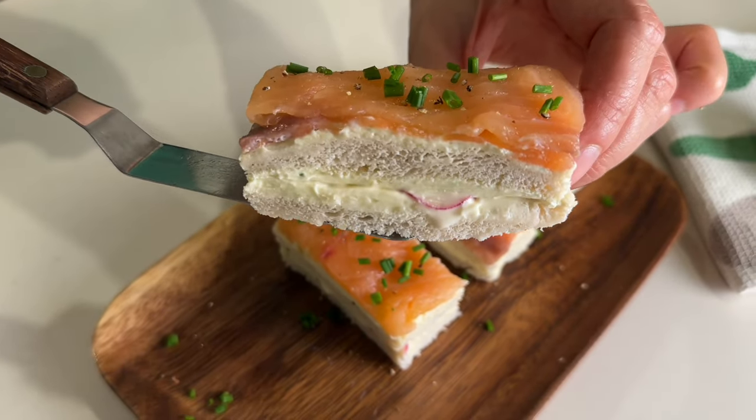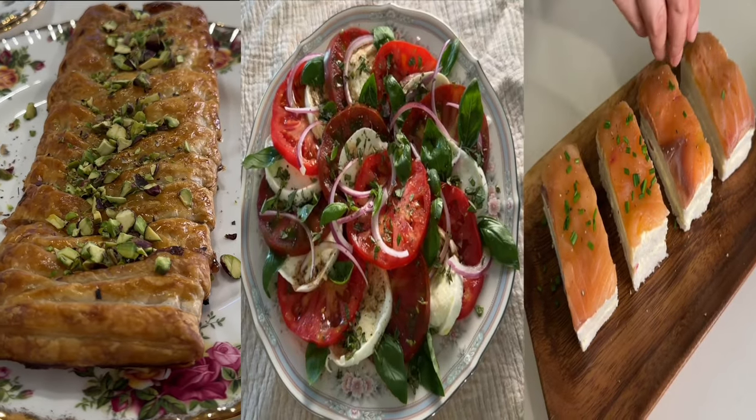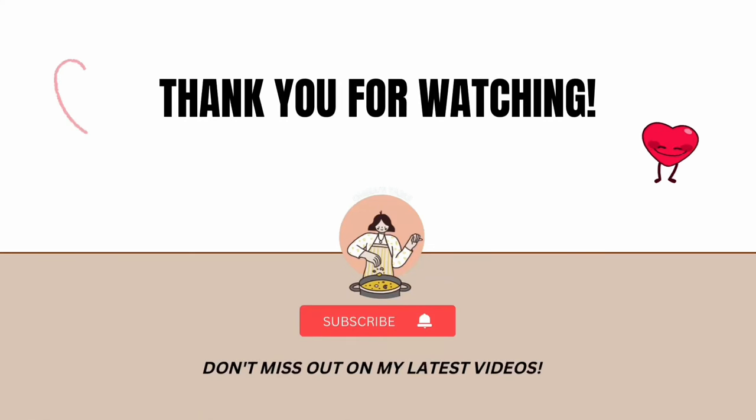I hope these easy but impressive starter ideas help you celebrate Christmas stress-free with your loved ones. Thanks so much for your company. Please consider subscribing to my channel if you haven't. As always, take care and keep cooking!